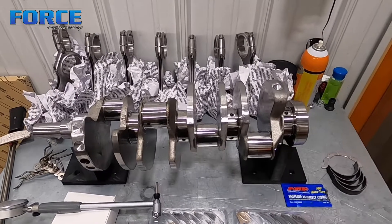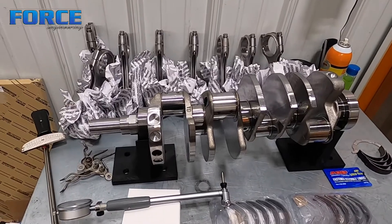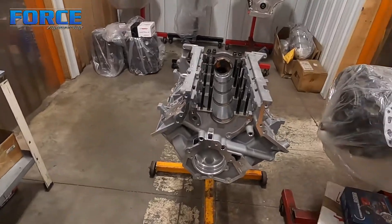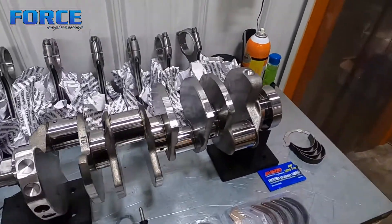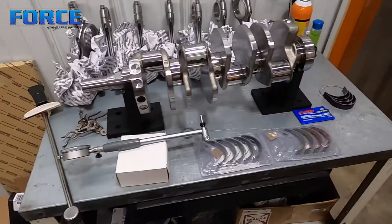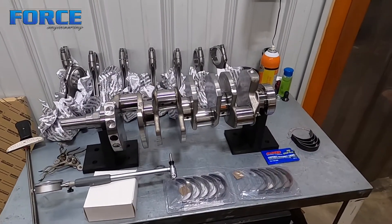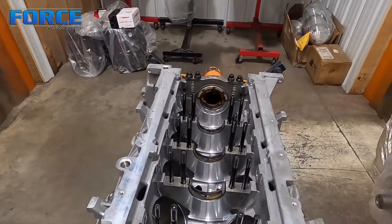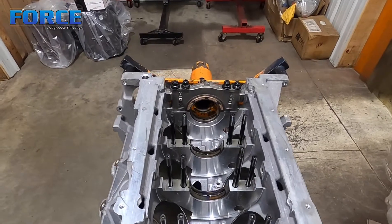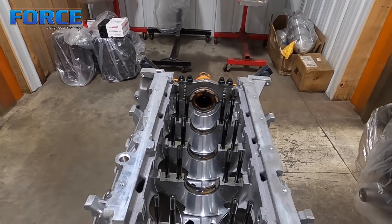Some people use Plasti Gauge or other ways to measure main bearing clearance. What I prefer to do is mic the crankshaft — in this case we're doing the back journal first. I'll put the mic in a vise and then set my dial bore gauge to that mic reading. That gives me a true zero. Then I'll put the bearing in the block, main cap in the block, and torque to spec. These are ARP studs, so 80 in the center and 245 on the outside in three steps. We'll get that torqued and then measure.